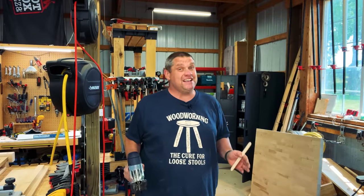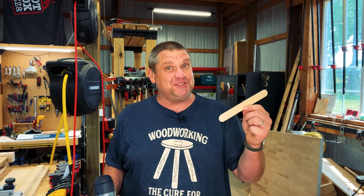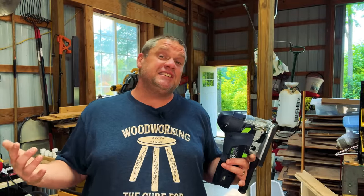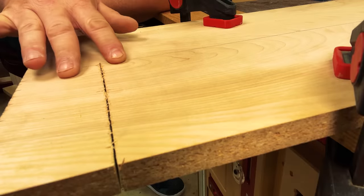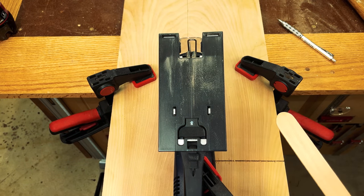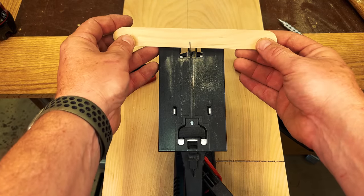Our next hack has everything to do with preventing tear-out with your jigsaw, and all you need is a little bit of blue tape and a popsicle stick. First I want to do a control cut with the jigsaw just to see the kind of tear-out we get on this plywood. Hopefully you can see the tear-out we got from making that simple cut.